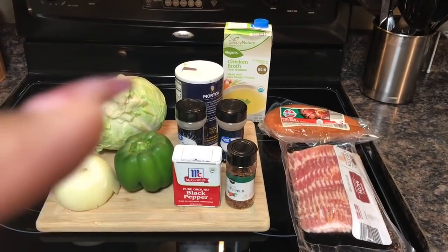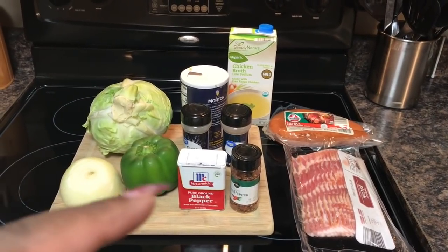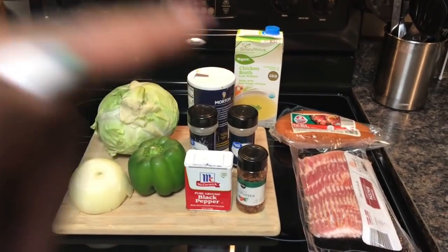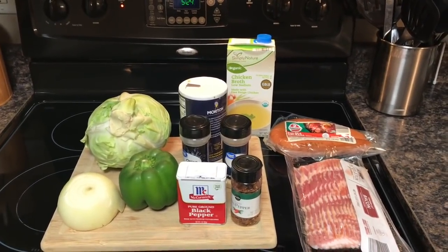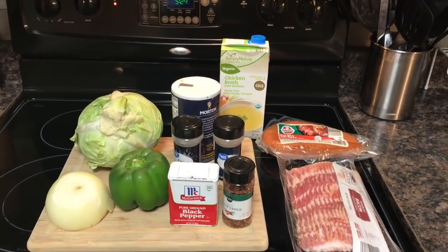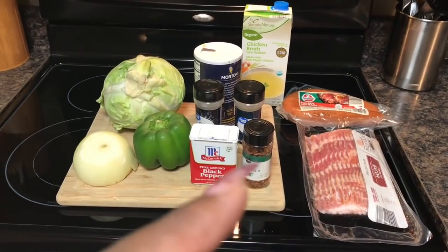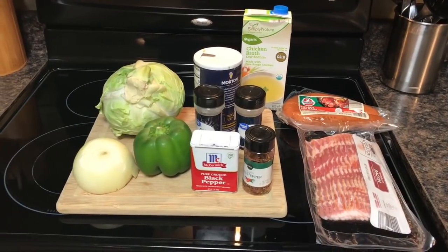To get started, you're going to need cabbage, bell pepper, onion, black pepper, onion powder, garlic powder, salt, a little chicken broth for the end process. You'll also need kielbasa sausage, some bacon, and the semi-star of the show tonight will be some red pepper flakes. So I'm going to go ahead and get prepped and I'll be right back to get started cooking.